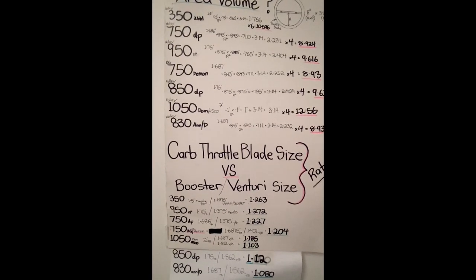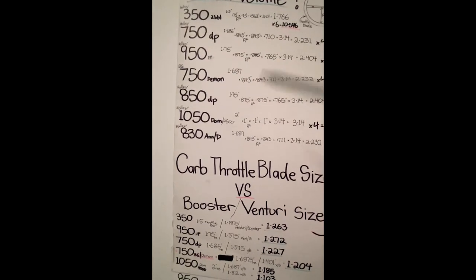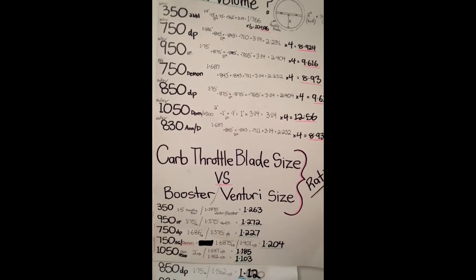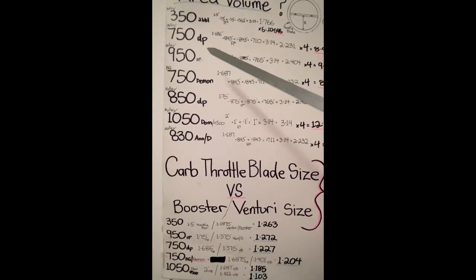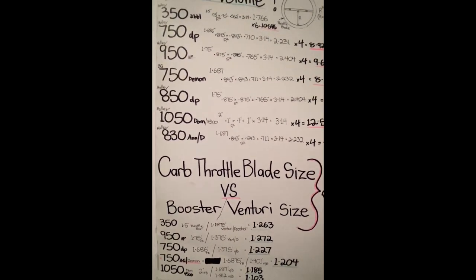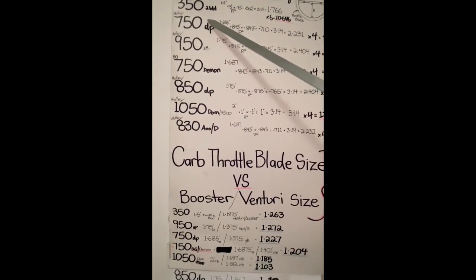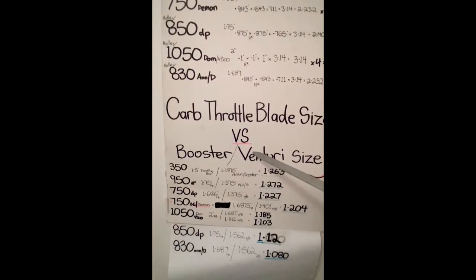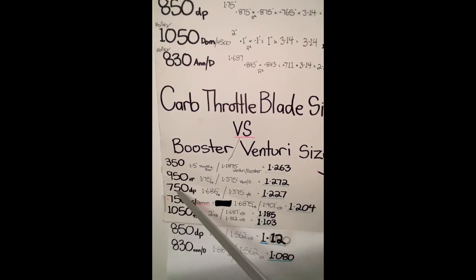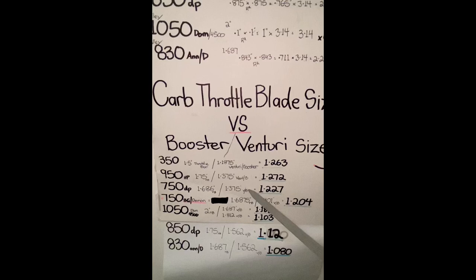If you've watched my previous video on how the 750 double pumper was a game changer on my 351 4V Cleveland - it was a big game changer. You've got to look at things: why was it a game changer with those certain heads? There are a lot of key things that play a role. If I look at the Venturi size that the body has, the 750 double pumper has a 1.375 inch Venturi and the throttle blades are 1.686 inches.